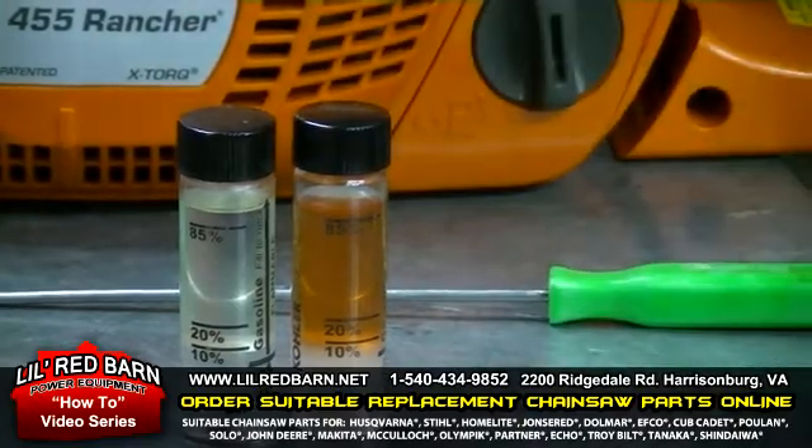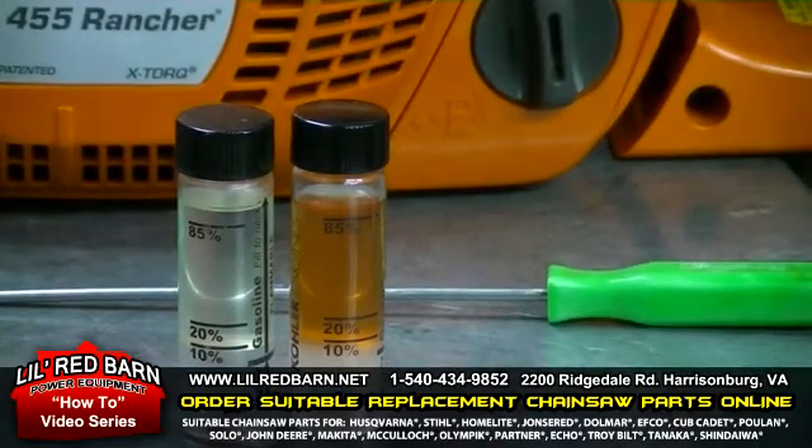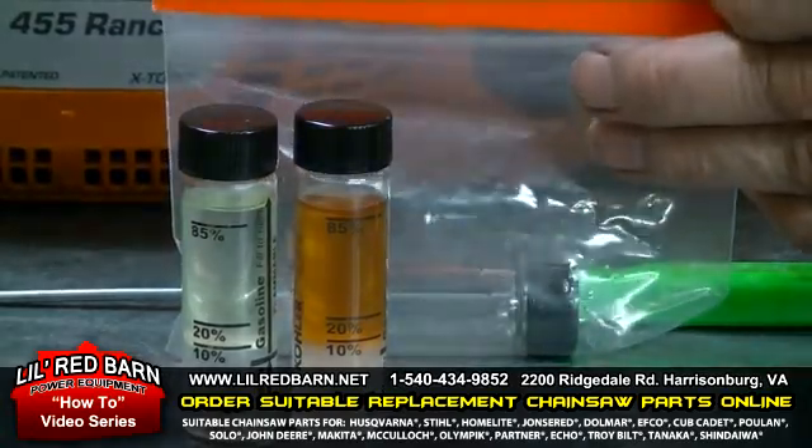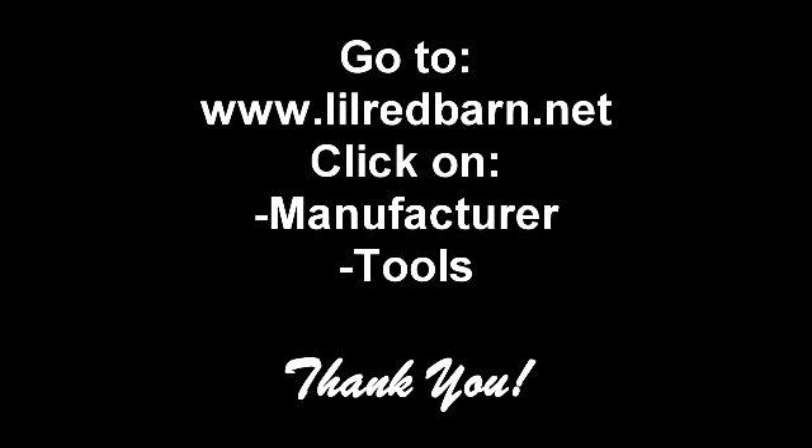Thank you for watching this how-to video on the tiny tester and testing ethanol in fuel. You can go to www.lillaredbarn.net, navigate to your saw's manufacturer, then go to tools, and you can find this tiny tester there. Thank you very much for watching.